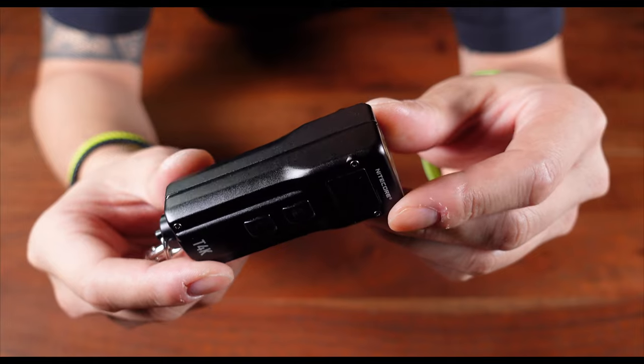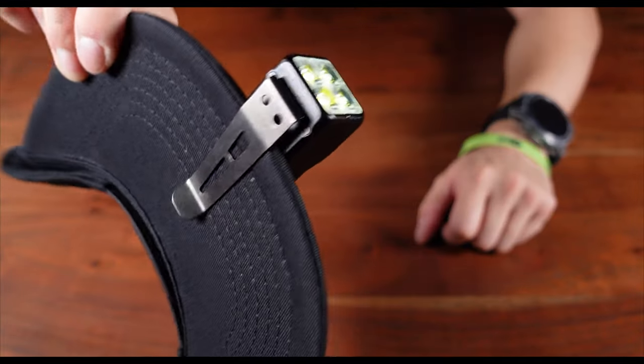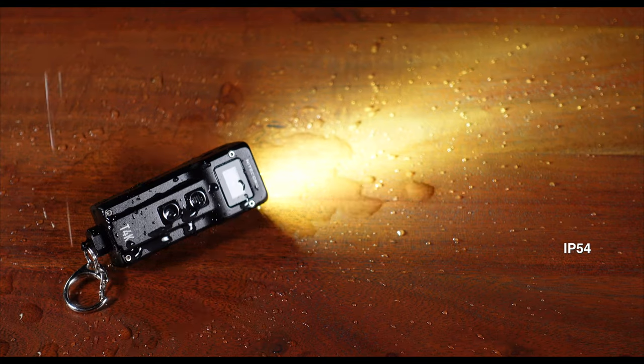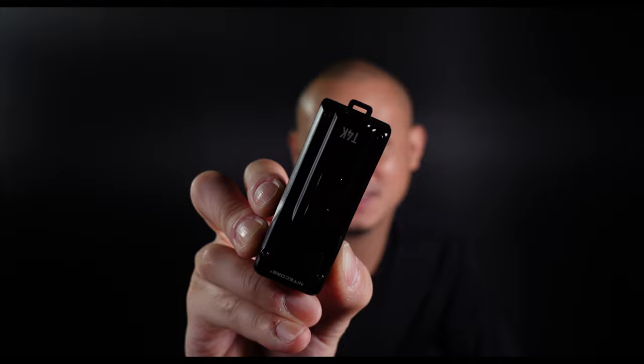Speaking of the clip, it is a deep carry pocket clip spanning almost its entire length, allowing the T4K to be kept securely on MOLLE systems, safely in your pocket, or used as a clip for your headgear for hands-free action. It is also water resistant with an ingress protection rating of IP54. Finally, there is a solid metal pool ring within a mechanical quick release button — this metal ring is capable of withstanding loads of up to 30 kilograms or 66 pounds. Why this is necessary, I honestly don't know, but feel free to let me know in the comments below.